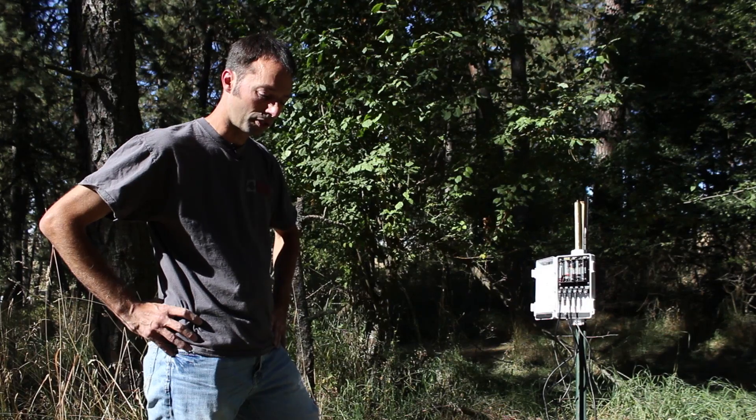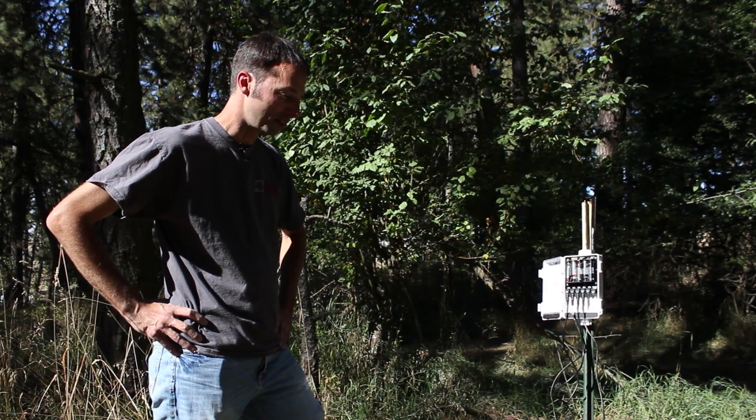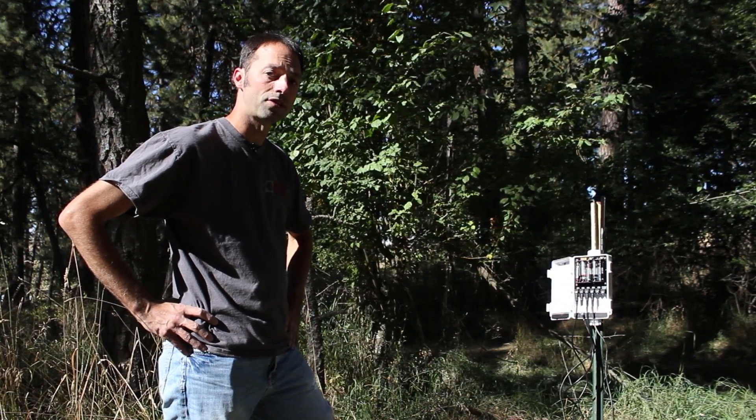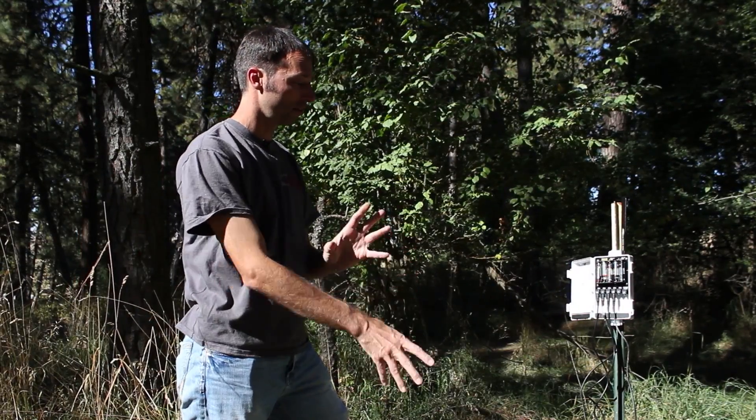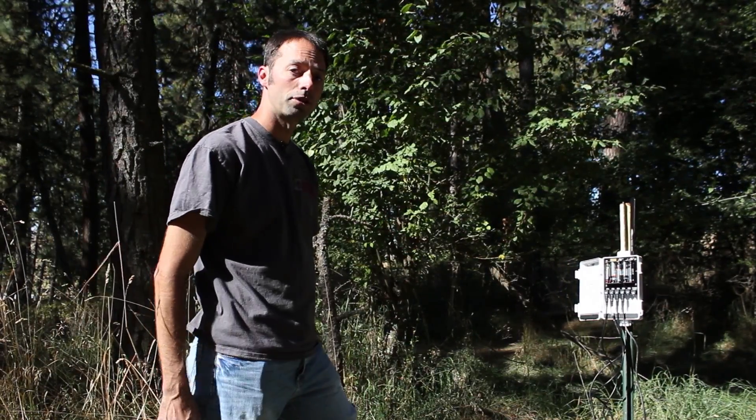It looks like all of the sensors themselves are actually functioning. We're going to splice this cable up here and reinstall both of those sensors that we excavated, tighten up this cable mess here so that the cables are better protected, and then we should be getting good data.